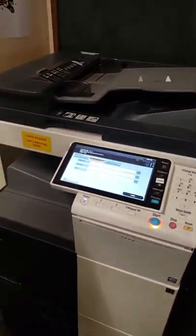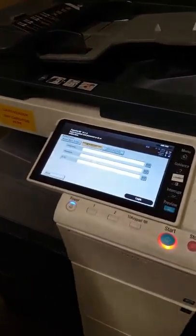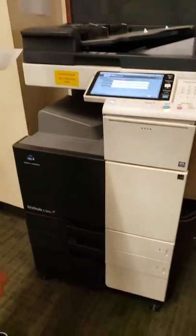Hey Bears, this is Ms. Wagner and I have a helper today. I am going to show you how to log into the Konica BizHub printer. This is what the Konica BizHub looks like.